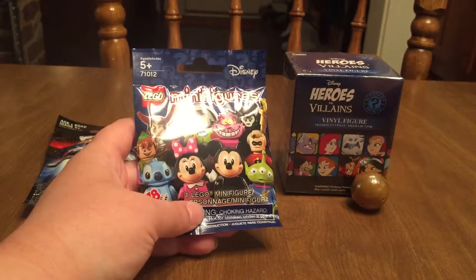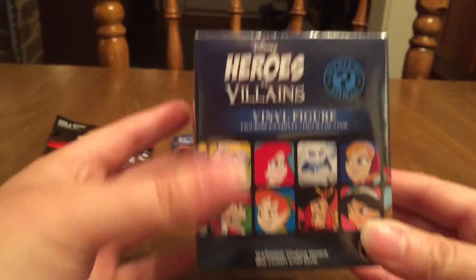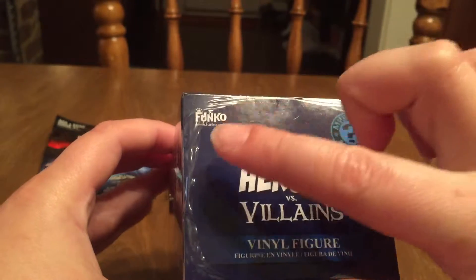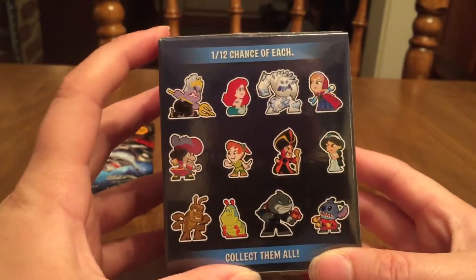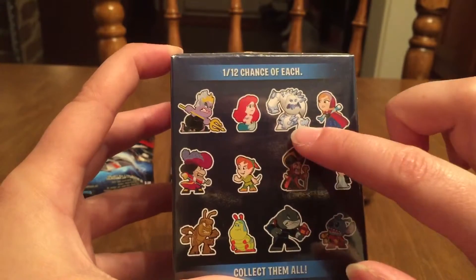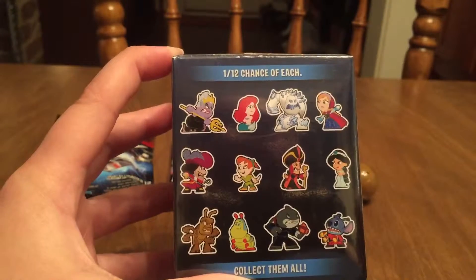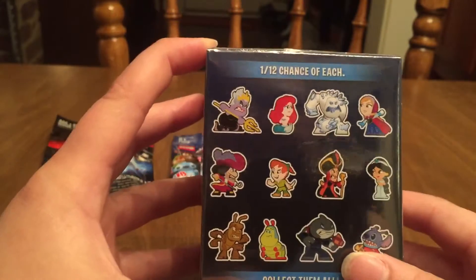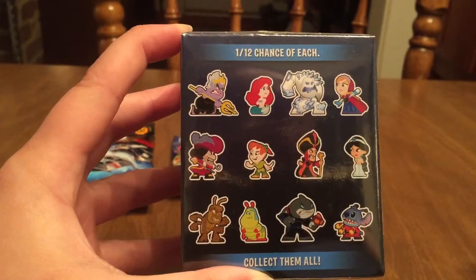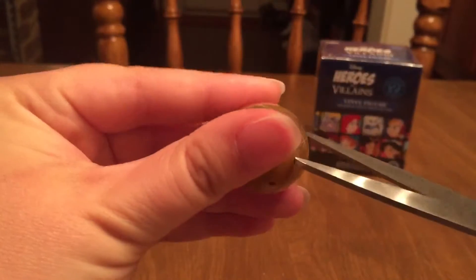Another Disney Lego minifigure set, and super excited about this — there is the Disney Heroes Versus Villains vinyl figure set. These are by the Funko company and I love these, I think they are so cool. You can get either a villain or hero from each of the movies. I don't know that I'd call Marshmallow a villain though, he's kind of cute at the end. You've got a pretty good chance of getting a wide variety of movies, and they each have a 1 in 12 chance, so supposedly no one is more rare than the other.